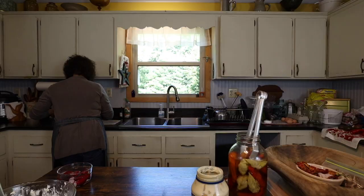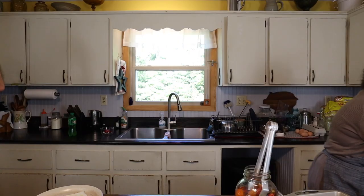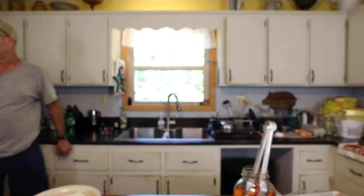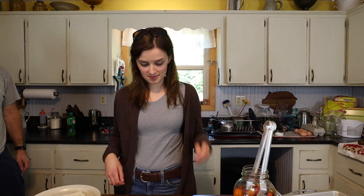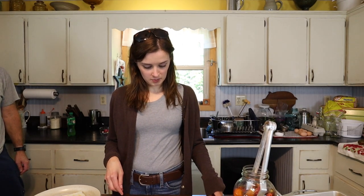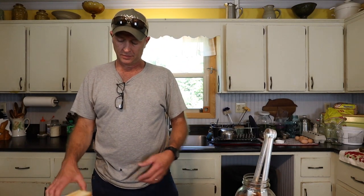I'm going to get a tray and slice up the tomato and get the lettuce ready. Hopefully Matt will be here soon and it'll be time to eat. Matt's home now — hard day at work. He's ready for BLTs.